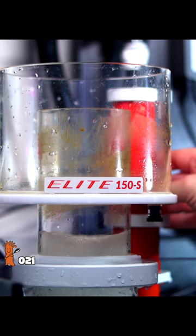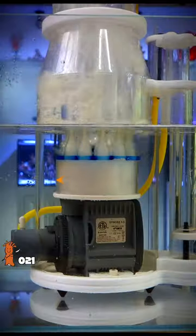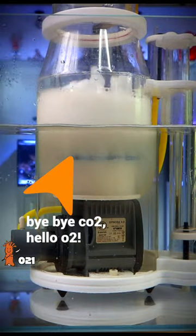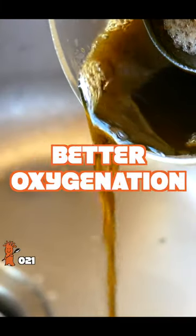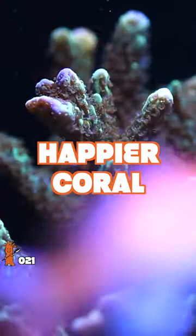Skimmers can reduce your reliance on mechanical filtration and water changes, but they are also great at promoting gas exchange. A properly sized and tuned protein skimmer means cleaner water, better oxygenation, more fish and happier corals.